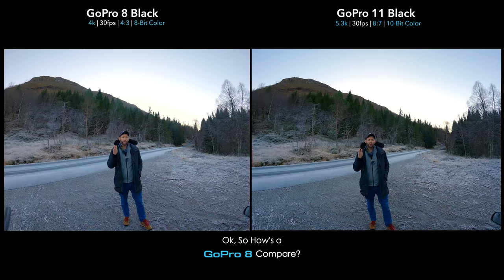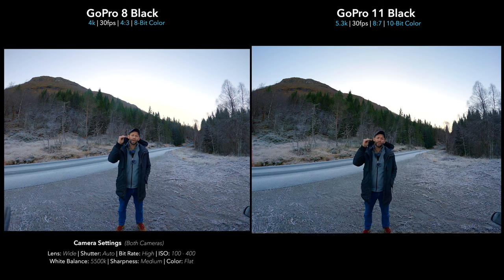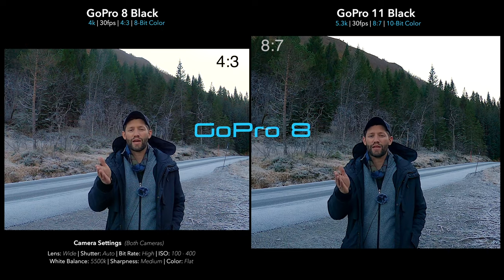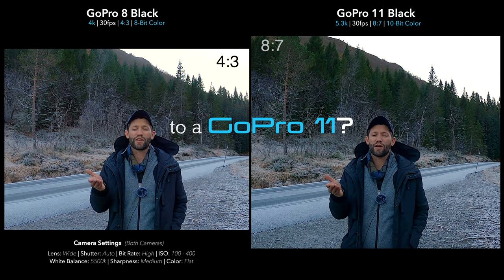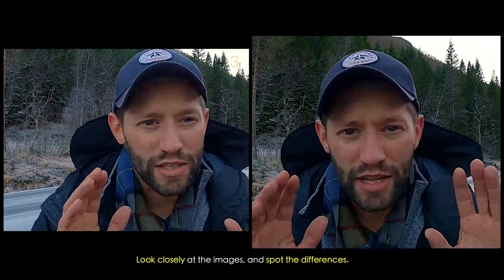We tested the GoPro Hero 10 versus the new Hero 11 and saw there's not a huge difference, with the exception of the increased vertical field of view from the new sensor. But what if you have a GoPro 8 — is it worth upgrading now to the GoPro 11, or should you just keep using the GoPro 8 because it works perfectly fine? Let's go ahead and take a look at the footage.